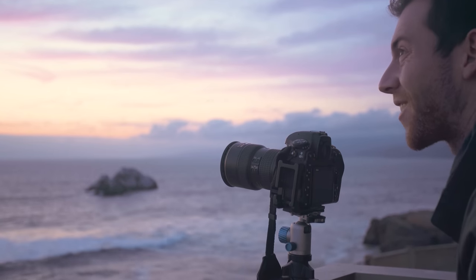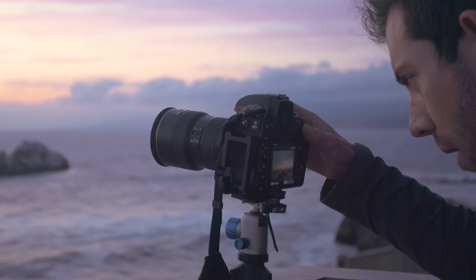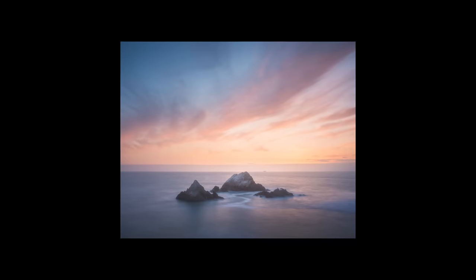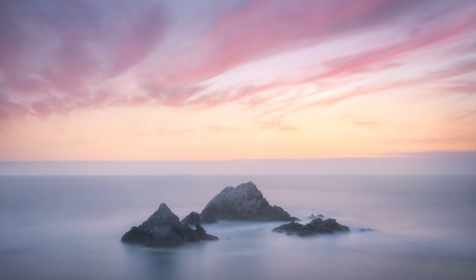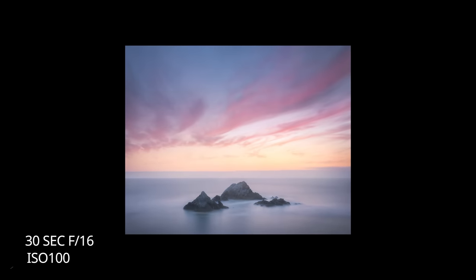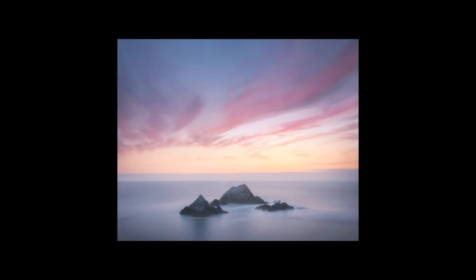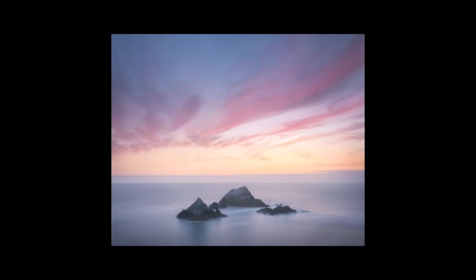I don't think I could have asked for better conditions right now — these are just beautiful colors. As sunset faded, I kept clicking exposures, and this ended up being one of the last images I shot. There were still some beautiful red tones in the clouds, but what I loved so much about this image were those soft pastel gradients in the sky.